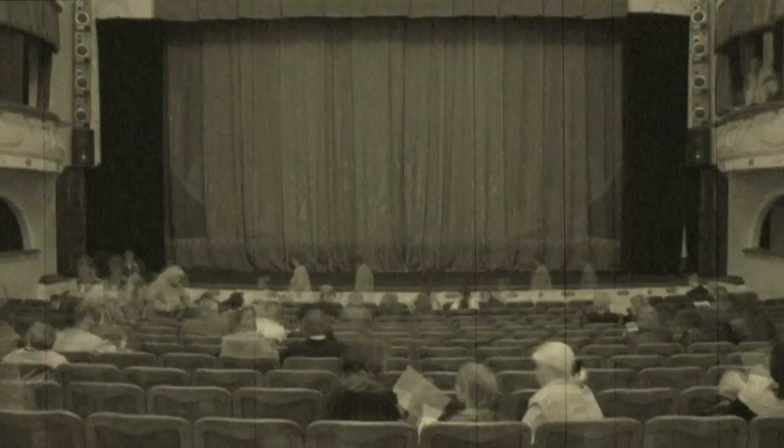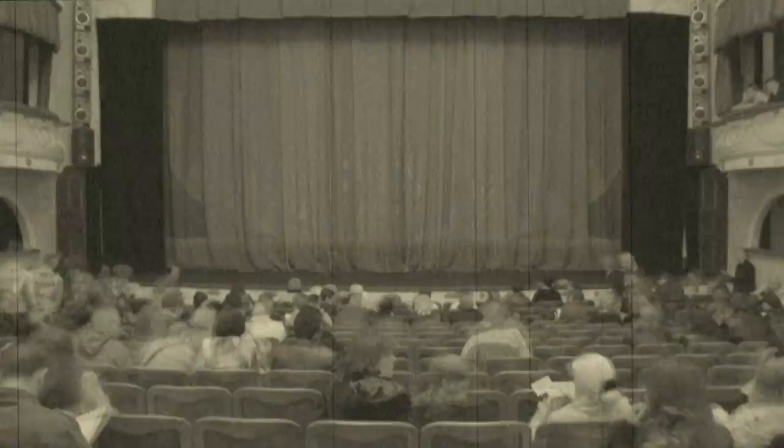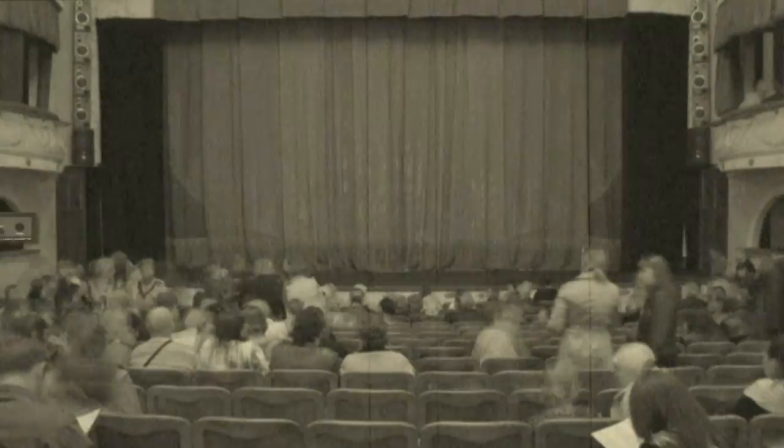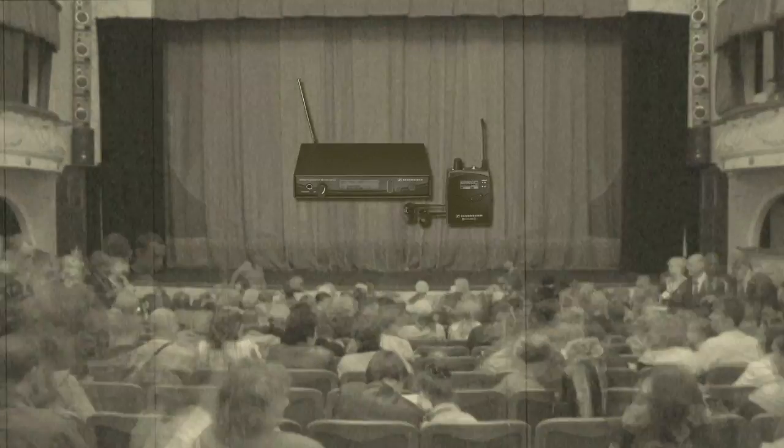Wireless monitor systems have vastly improved the way we stage, mix, and perform live shows. Amazingly, the technology used in these systems has changed very little since their introduction two decades ago. That is, until now.